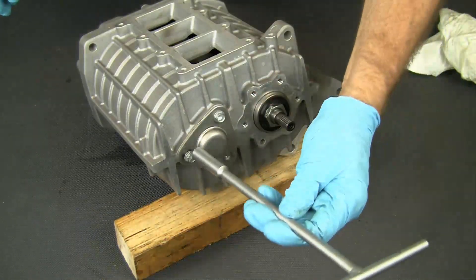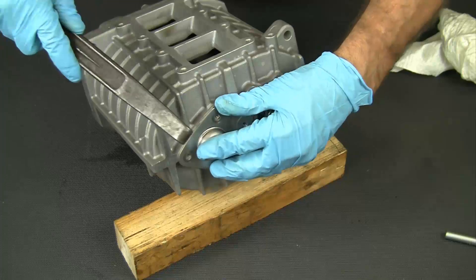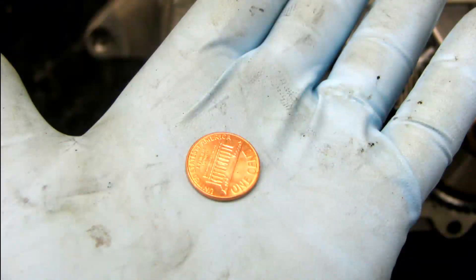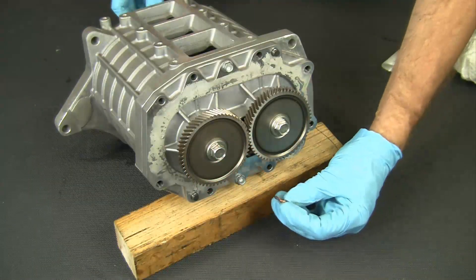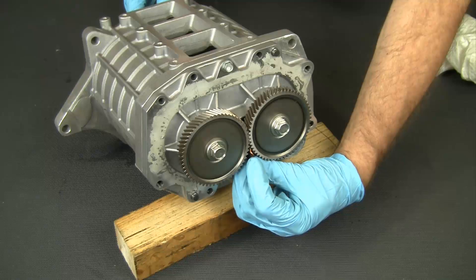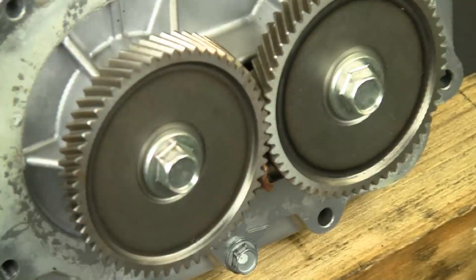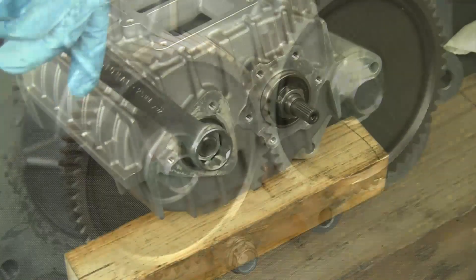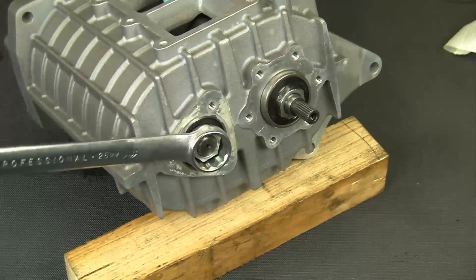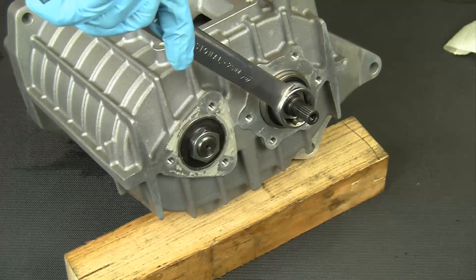Now remove the steel end cap, which will expose the other rotor's fixing nut. It's time for another special tool — a penny or similar piece of very soft metal. Insert the penny between the rotor gears and turn the gears slightly to hold the penny in place. Now it is possible to remove the rotor fixing nuts. You may want to relocate the penny before removing the second nut. Remove the nuts and set them aside.